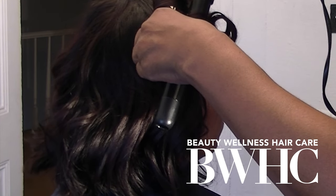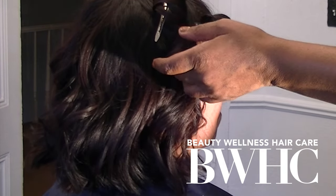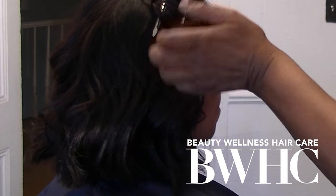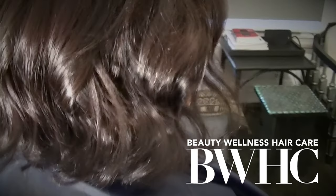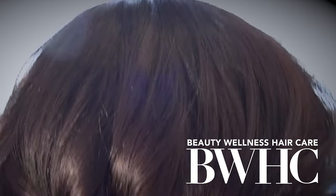I wanted to bring her into the 21st century, so we used modern curling tools — the curling wand — and a different curl placement technique so that she would have lots of body, lots of fullness, a little edge, and super pretty results. We went from an orange-red tone to a beautiful level four brunette with level five highlights.